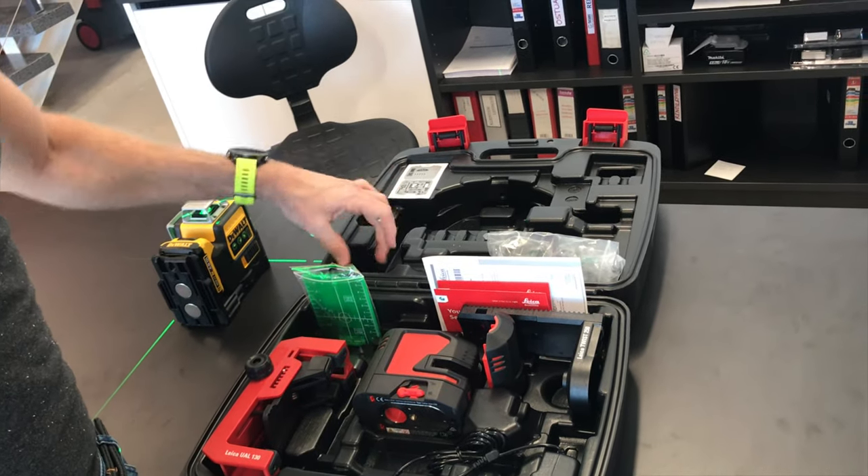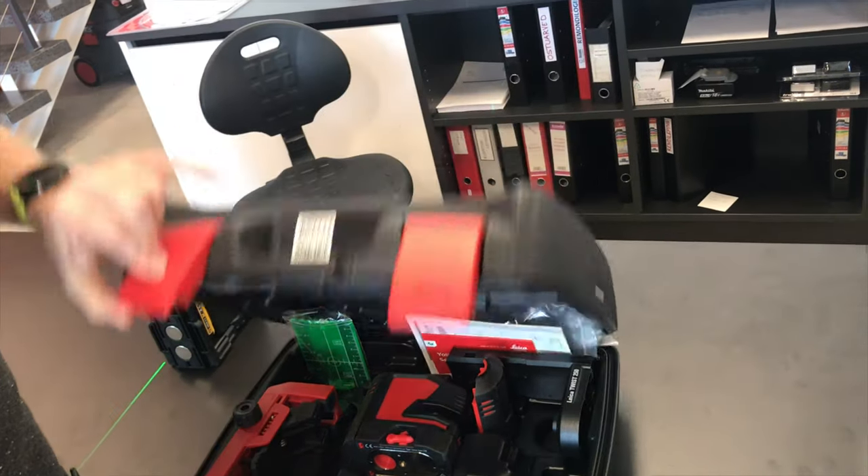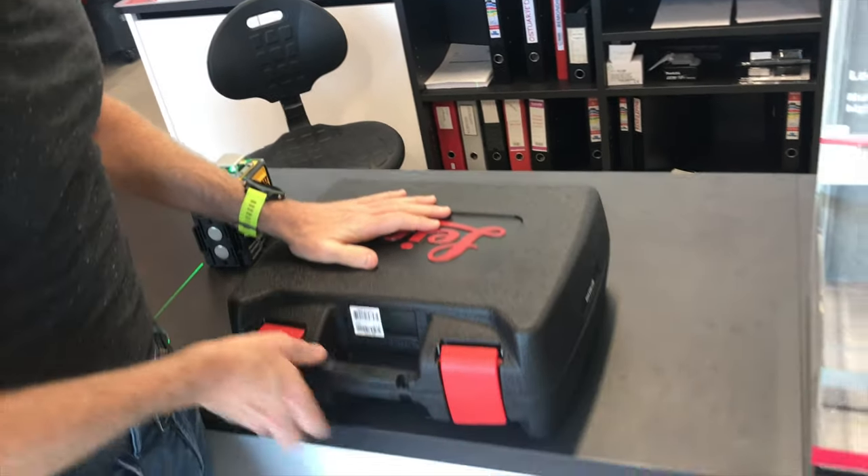Everything fits in the box really nicely. You even have room for a Leica Disto in the top and space for your batteries if you're using them. All in all, a really good all-round product from Leica.